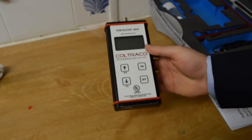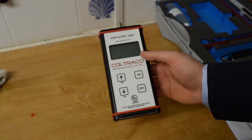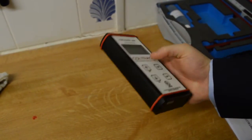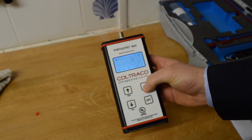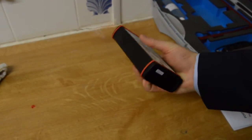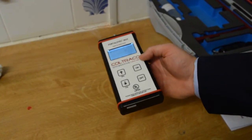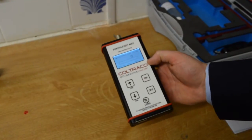I will now show in more detail the different parts of the Porter Level Max Marine. The Porter Level Max Marine is in a robust IP65 metal enclosure. The display is LCD backlit. The unit is UL listed as well as CE and Rina. The unit is powered with one 9-volt battery, just under half a kilo.